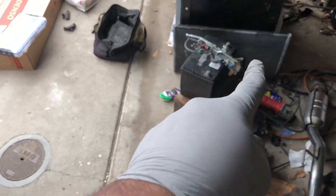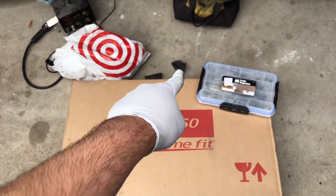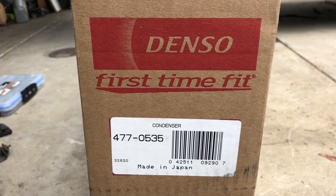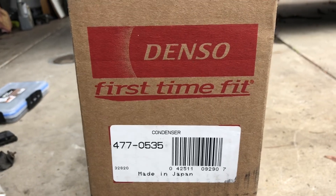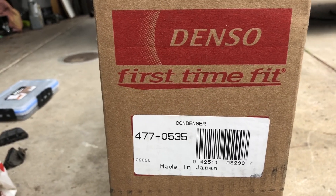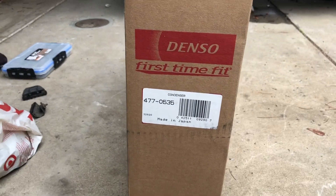I removed the old AC condenser, so I bought a new one from Parts Geek — it's a Denso, first time fit. That's the part number, made in Japan. The only reason I'm going Denso is because I know it's not going to fail on me and it's going to last a very long time. You could go the cheap route and get any other condenser on eBay, but I want to do this right. It was about $140 shipped, but it is what it is.